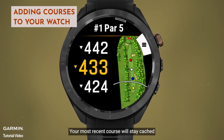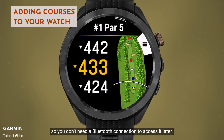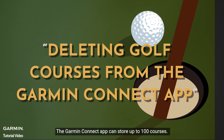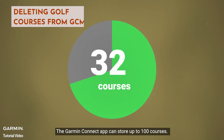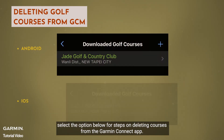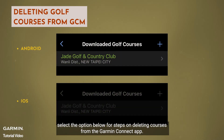Your most recent course will stay cached, so you don't need a Bluetooth connection to access it later. The Garmin Connect app can store up to 100 courses. If you have reached the limit, select the option below for steps on deleting courses from the Garmin Connect app.